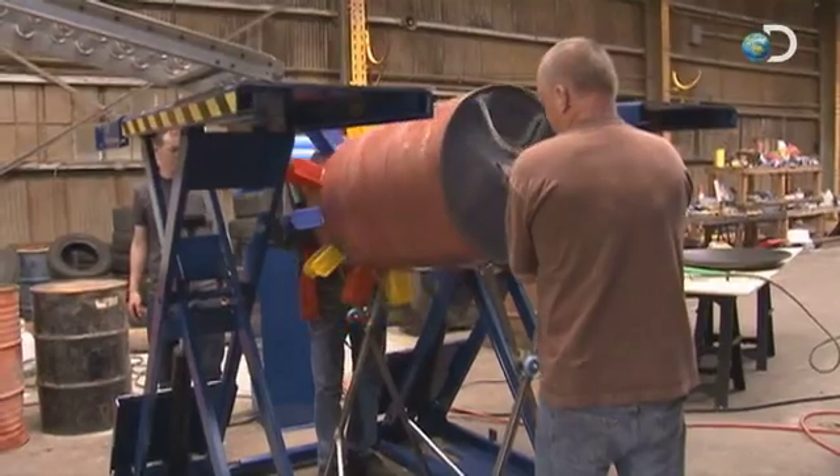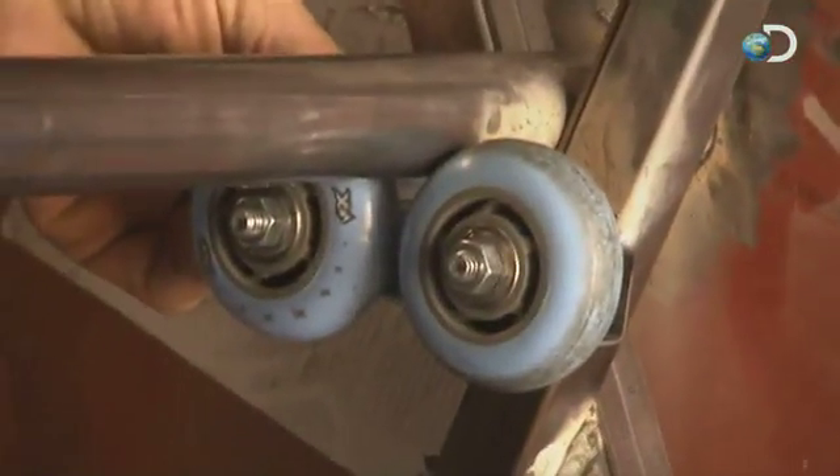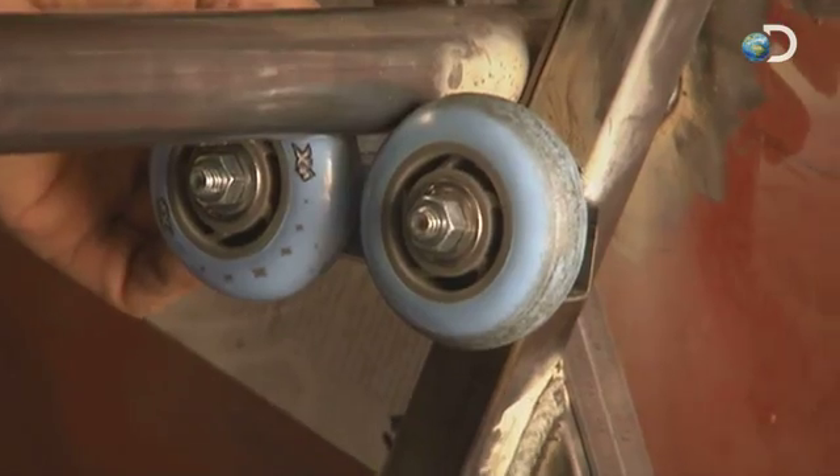We want to move this. Hey Troy, this looks really good. Here we go. So you use those roller blade wheels in there? Yep, to kind of reduce the friction. Oh nice, Troy.